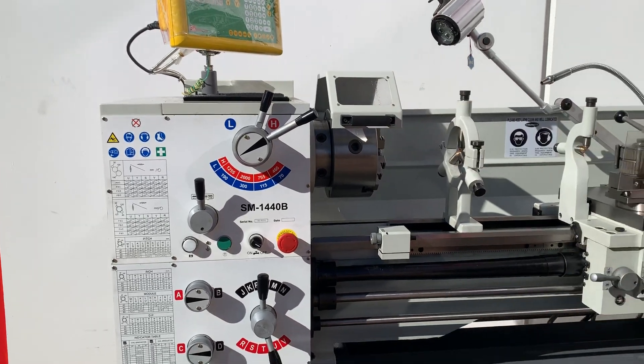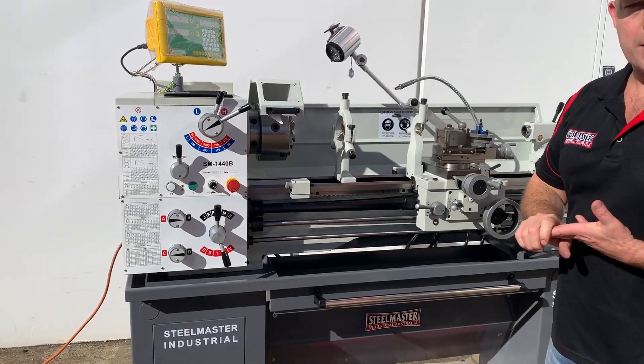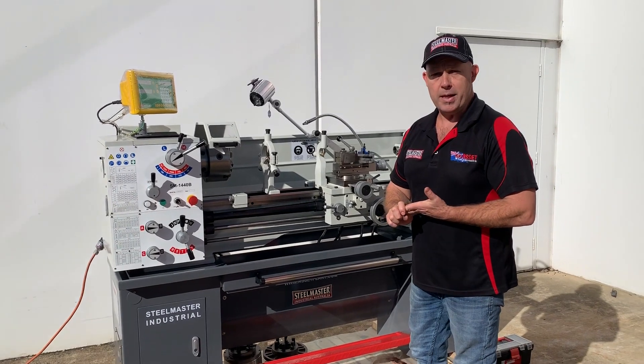All that for a great price. Jump onto assetplan.com.au and check out our SM1440B.